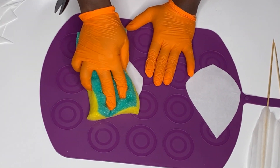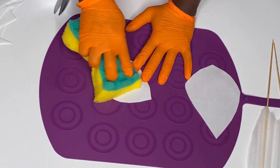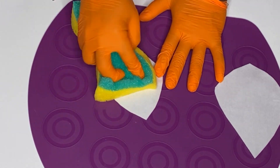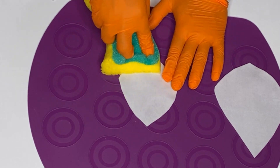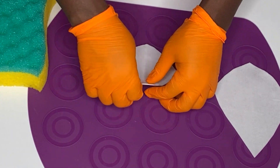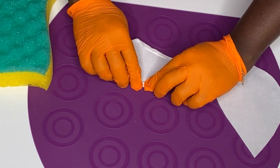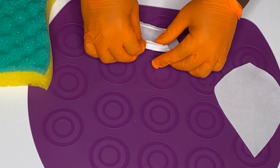What you want to do is take a damp sponge and make sure you squeeze all the water out of it. You don't want excess water — just dampness. You're going to use it to dampen the wafer paper. If you notice, when I press it, water is not coming out because I squeezed it very well without leaving excess water that would spoil the wafer paper.